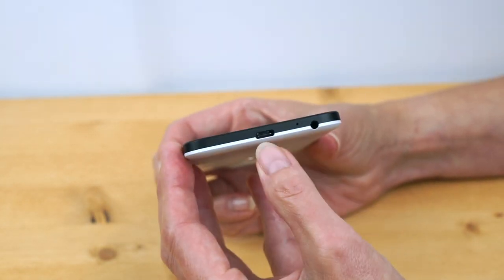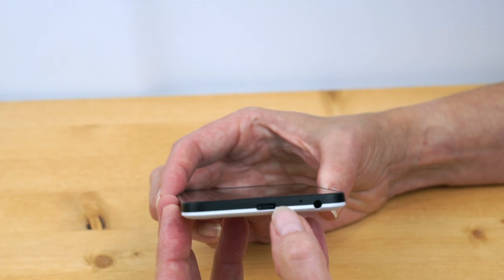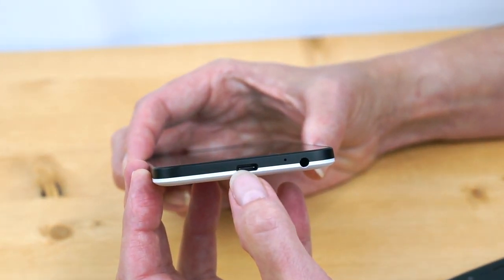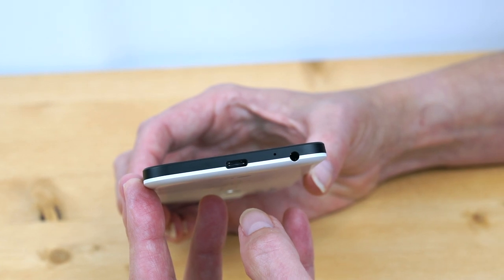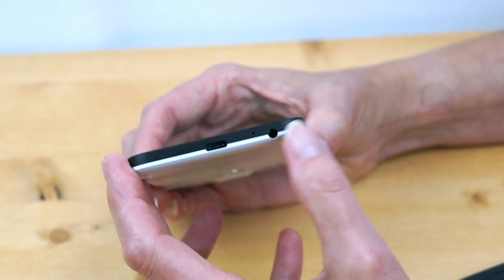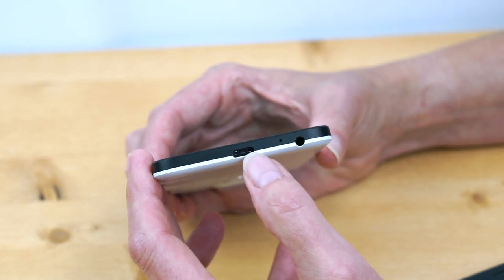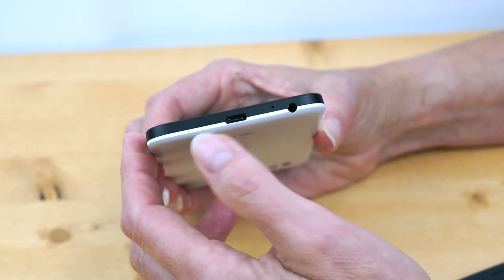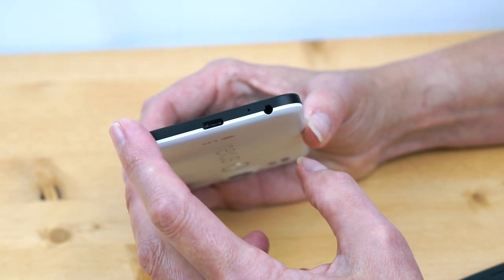There is a USB-C port, aka USB 3.1. We don't have an adapter yet to test USB host support, so that's a bit of a pain. The only thing we have in-house to plug this into is a 12-inch MacBook, go figure. They ship it with a USB-C to USB-C cable, and you can buy an adapter separately — you'll probably want to. The charger has a USB-C port on it as well. It supports USB-C fast charging and it is really quick to charge.